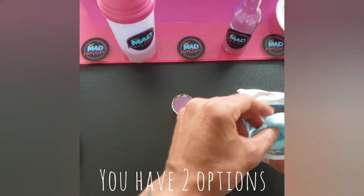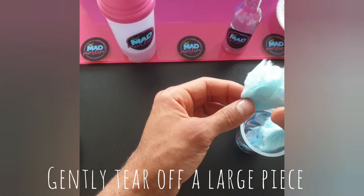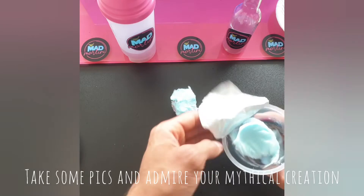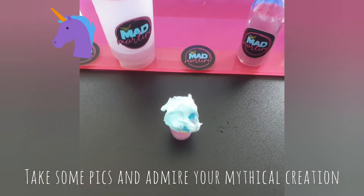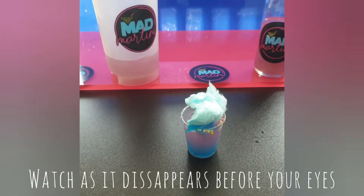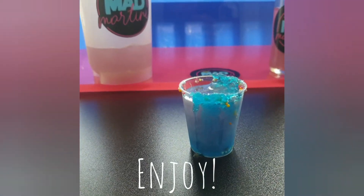Time for some candy floss. You have two options: gently rip off a large piece of cotton candy and set it on top of the shot, take a couple pictures of your mythical creation, then eat the candy floss and drink the shot — or you can put the candy floss straight in and watch as it disappears before your eyes. Time to enjoy!